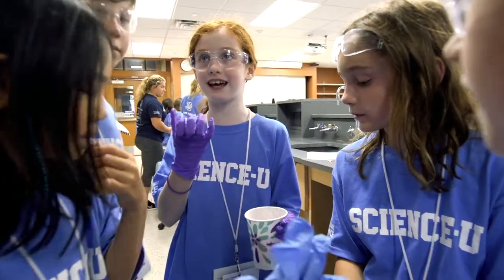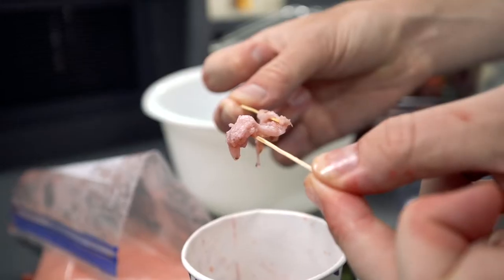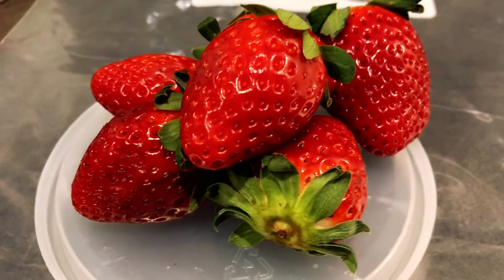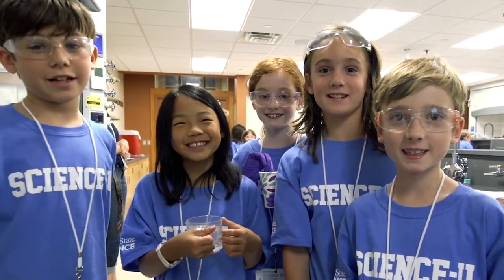You can see the DNA. Yes, that cloudy gunk is the strawberry's DNA, its dynamic blueprint of life. Strawberries are great for this experiment because they have very, very much DNA.